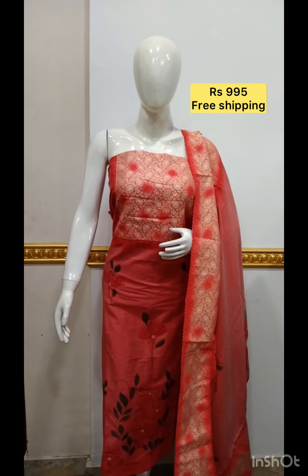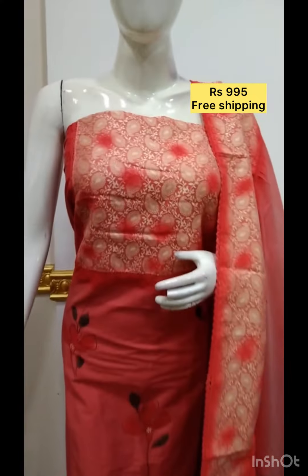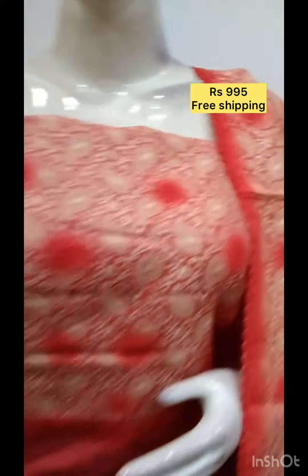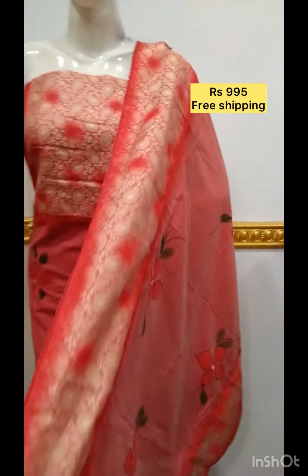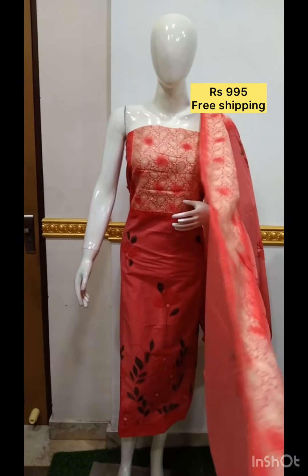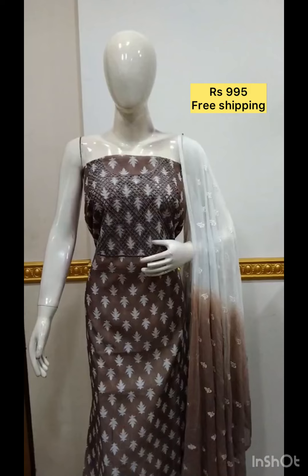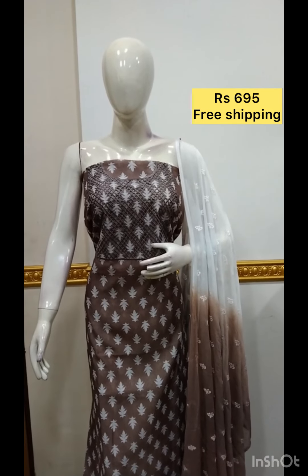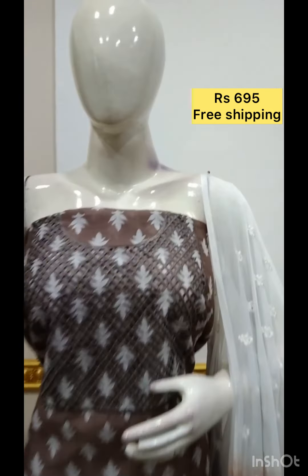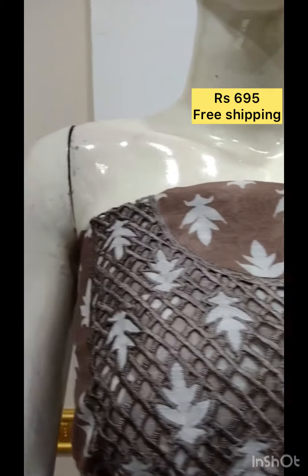The next top is silk fabric with foil mirror on the top. The next top is a digital print with foil mirror on the top.